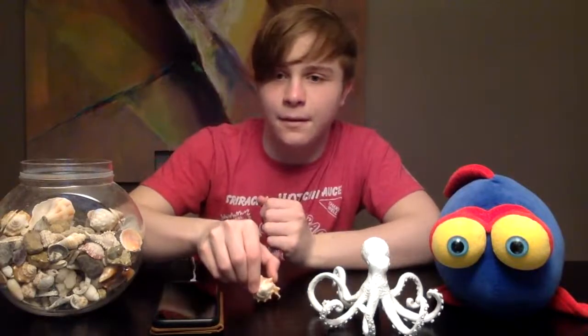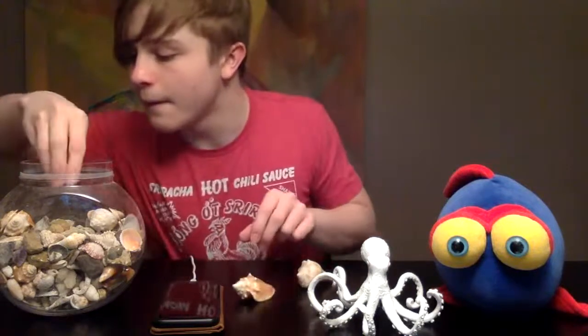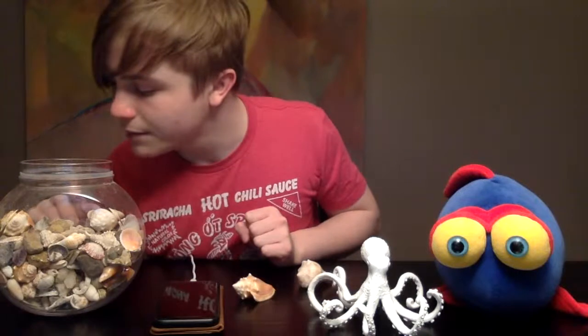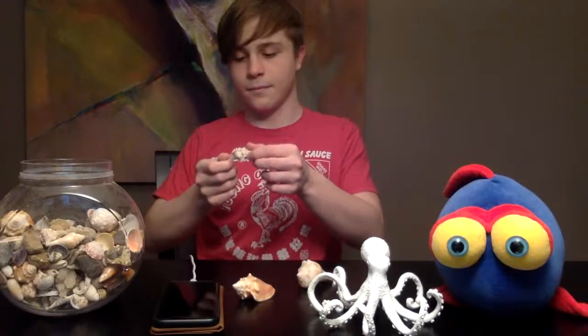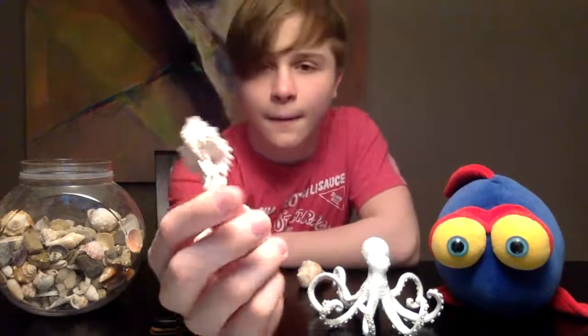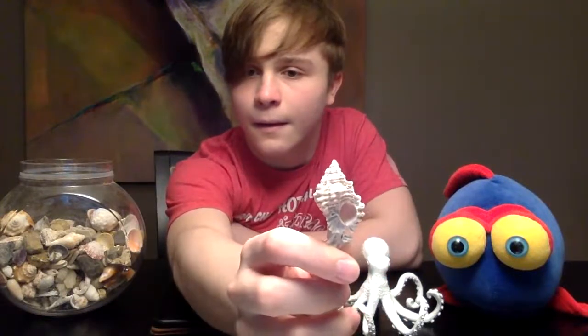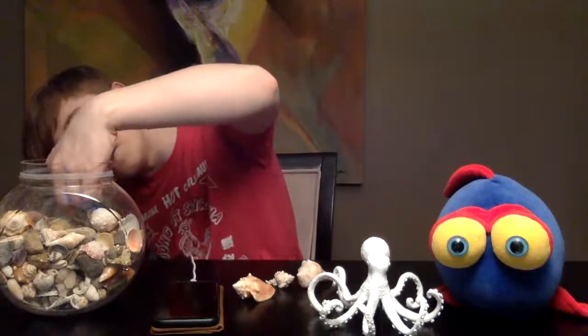Gastropods, if you will. Let me grab a couple of different species. We have a Lightning Whelk, Florida Conch, and we'll do an Apple Murex. Let's see what else we have here — I guess we'll do an Olive and an Auger too.